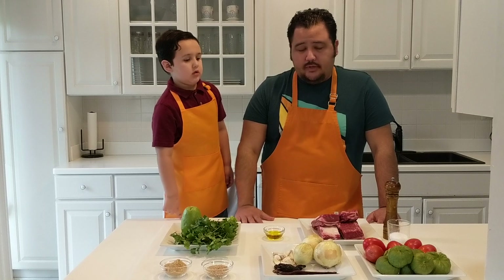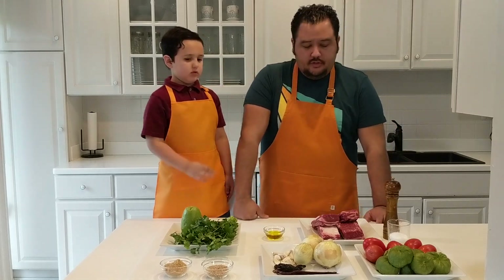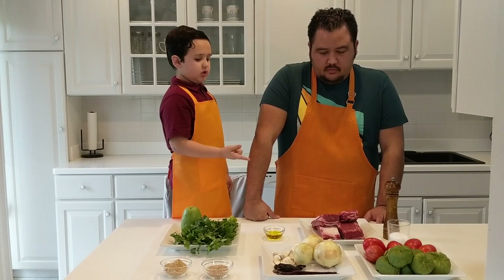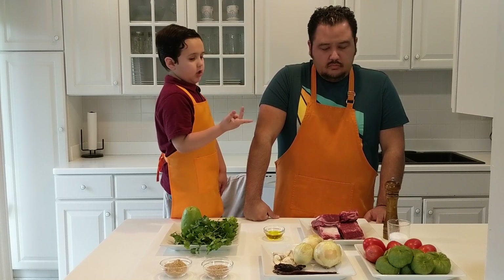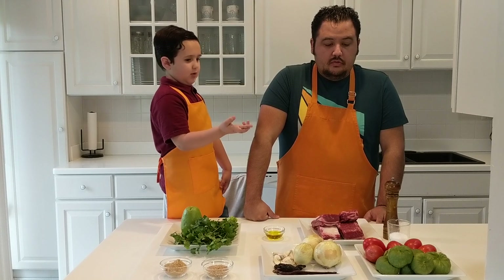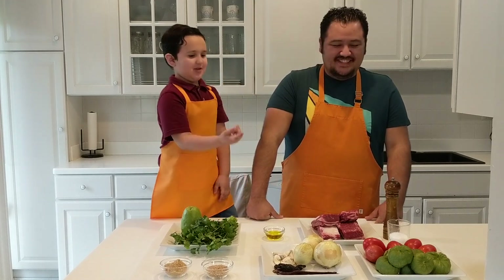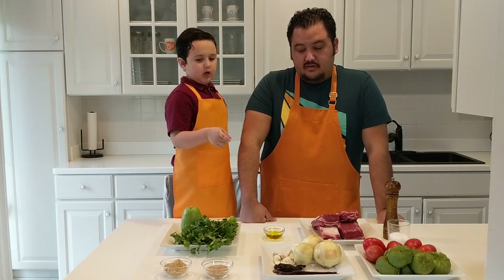How about you tell us the ingredients we're going to use? So we got some beef short ribs, pepper, salt, tomatoes, tomatillos, onions, and garlic.